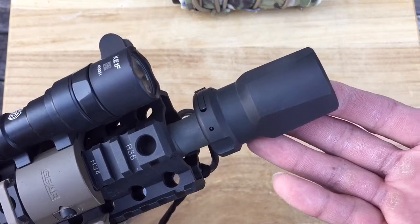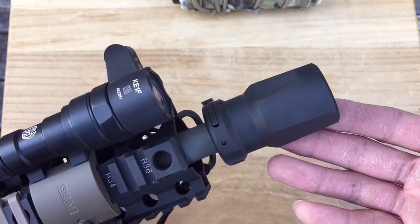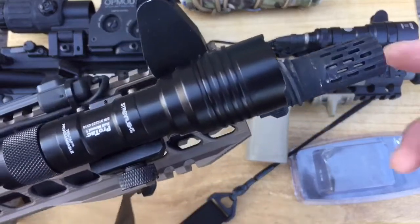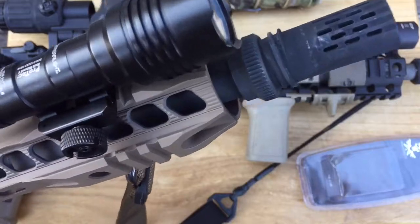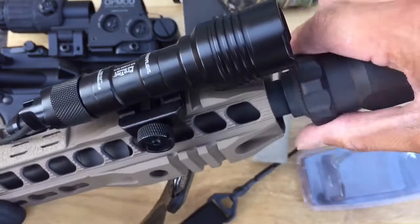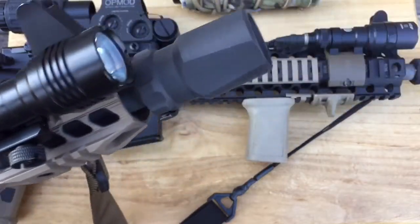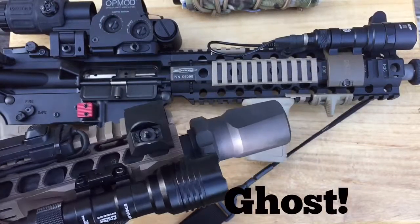I'm pretty excited — looks pretty damn cool too. There hasn't been anything available for the AAC aside from one that you screw on and set with a set screw. And here is the Streamlight to show what it looks like with the Balcon 51T — it fits perfectly fine and looks good too.